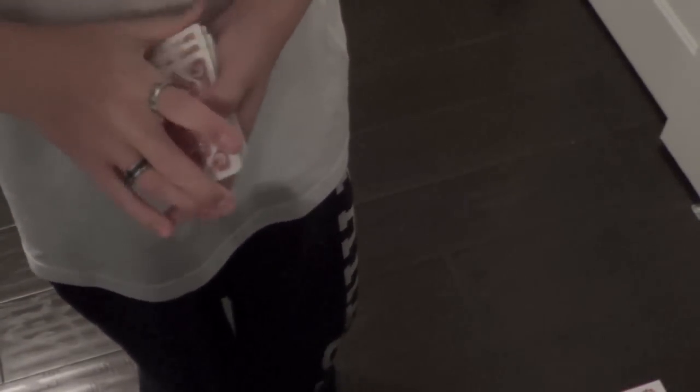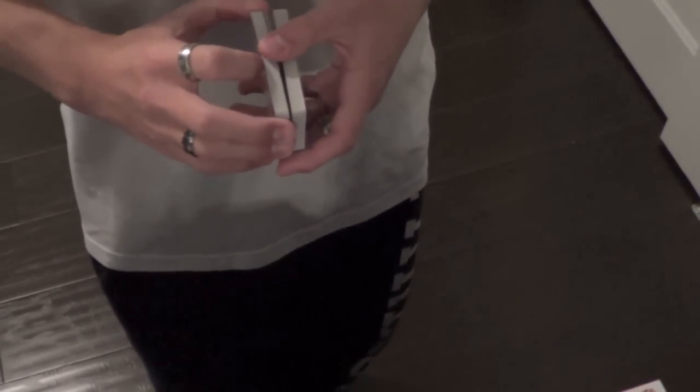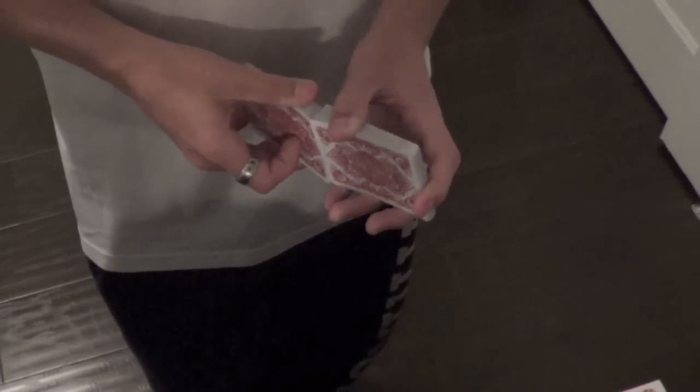The handling on this deck is very good, just like you'd expect from any deck that uses Bicycle Stock and Air Cushion Finish. Dribbles are very good, as are fans and springs. And pharaohs aren't the best, but they still get the job done.